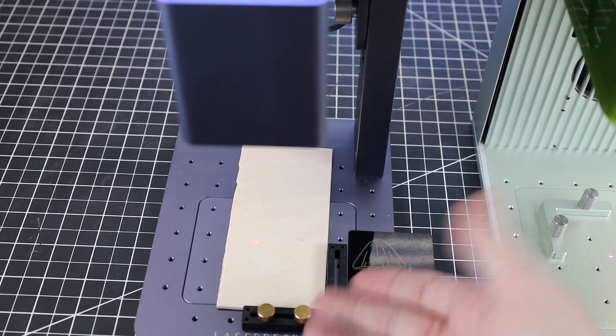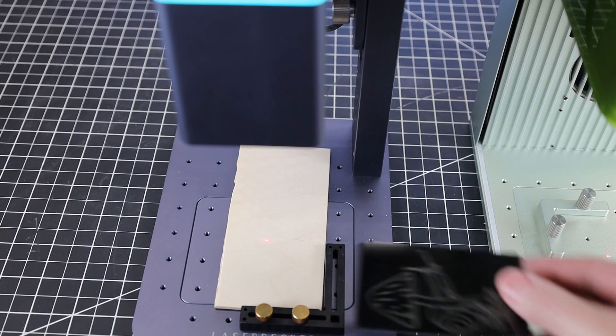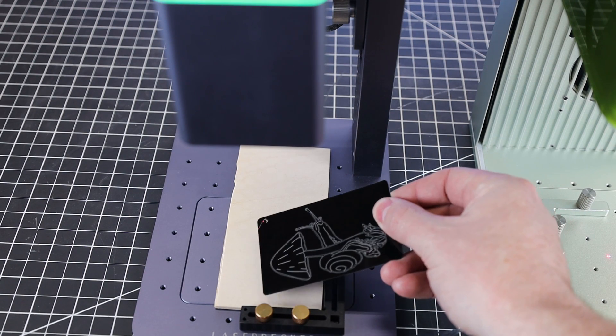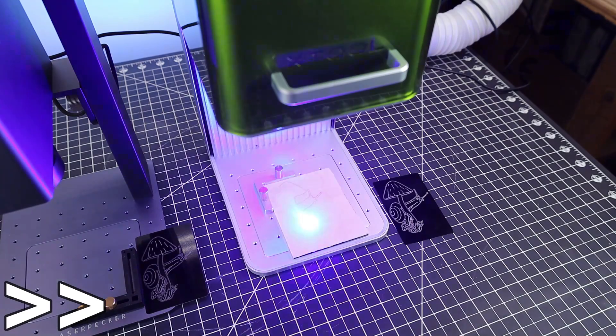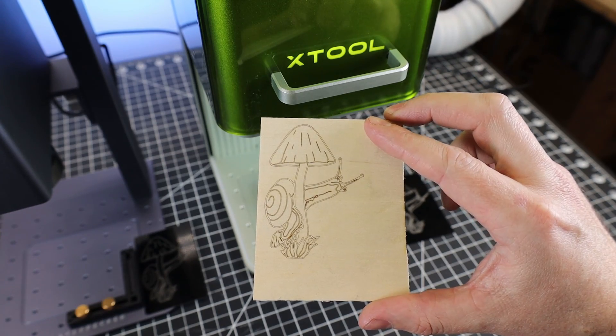Due to the Laserpecker only having the infrared laser, you're going to be limited on what materials you can use it on — which isn't that much of a deal breaker, but having more options is usually better. As you can see, if you tell the F1 to use its blue laser, it's able to engrave on wood.